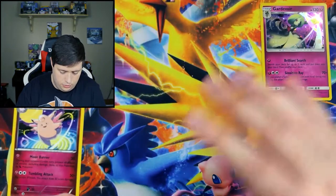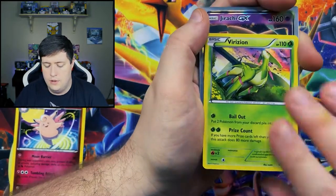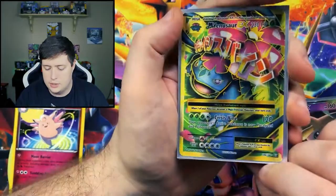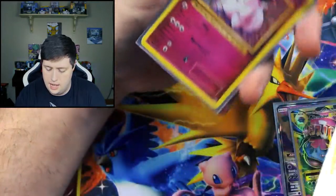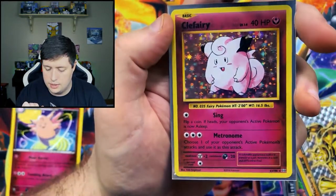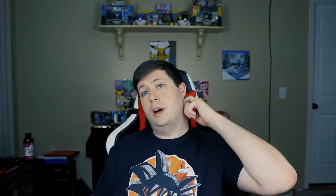Let's go ahead and go through what we got here. We got the Gardevoir, Barisean, Jirachi GX, Venusaur EX, and Machamp Break. And then of course we got the Clefairy reprint from Evolutions — honestly, I love the holo pattern. I hope you guys enjoyed the video. If you did, make sure you hit the thumbs up. And if you're new to the channel, go ahead and subscribe. Until next time, you guys stay awesome.